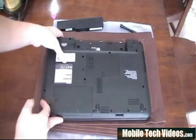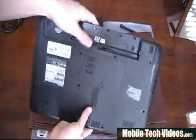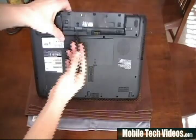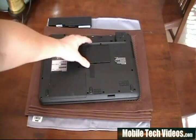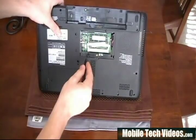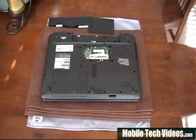Once we've removed our F6 screws and our battery, we need to remove the two screws found here. They will be labeled as F2. Once we've done that, we can go to the next step. Then, behind the memory panel, we've got two more F6s hiding behind it — remove those two F6s and we'll continue to proceed to the next step.